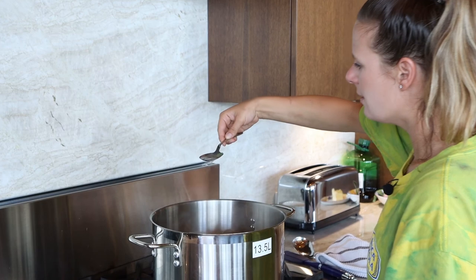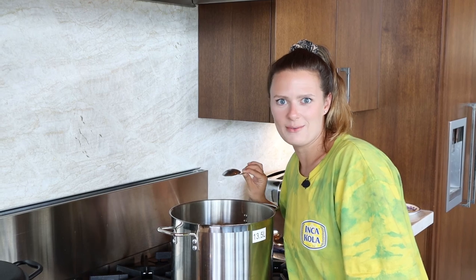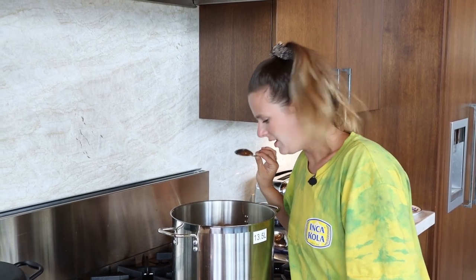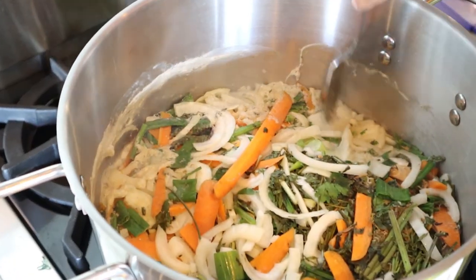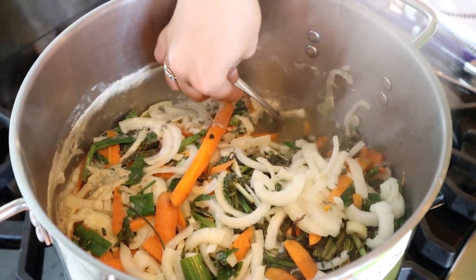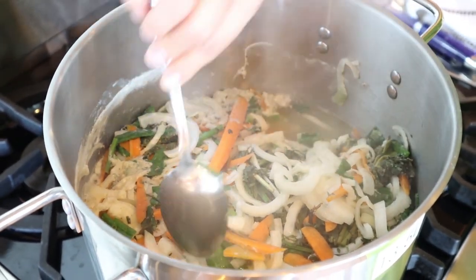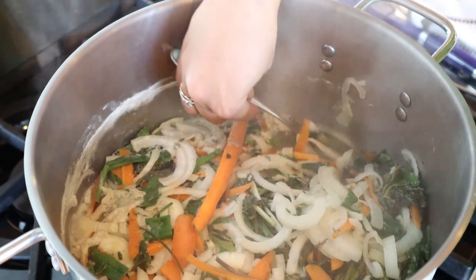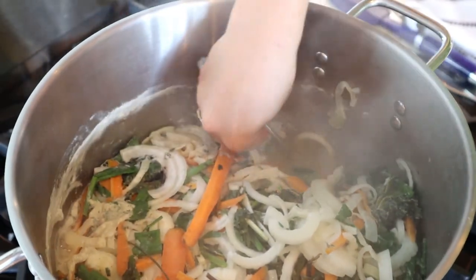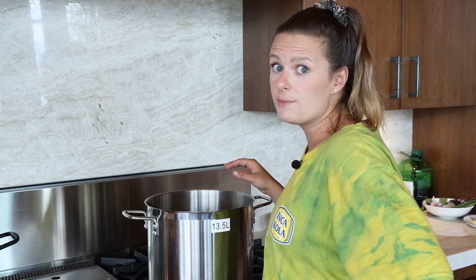Wow, look at that already — it was like gray and now look at it! It's now time in the consommé process to make a little bit of a hole in the raft. It's very solid — I can tell just by poking it and moving it around. Just make a tiny hole somewhere where there's already a lot of broth coming through, and you're going to use that hole to baste your broth over top of your raft and help filter your broth through the raft even more.